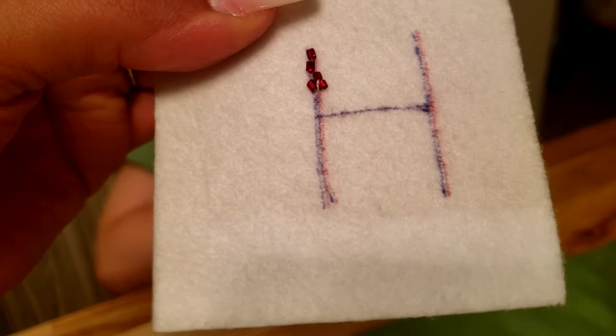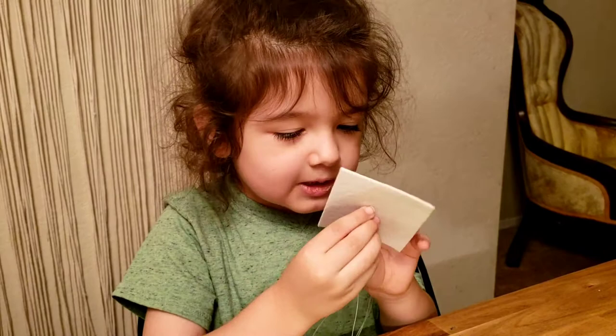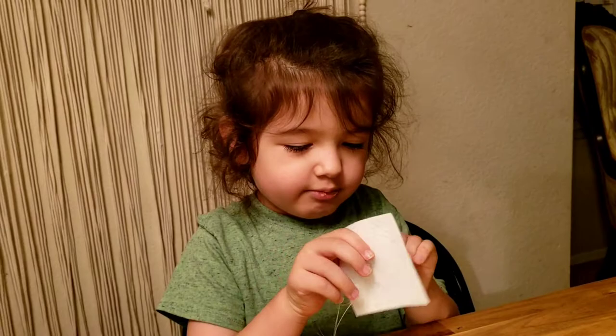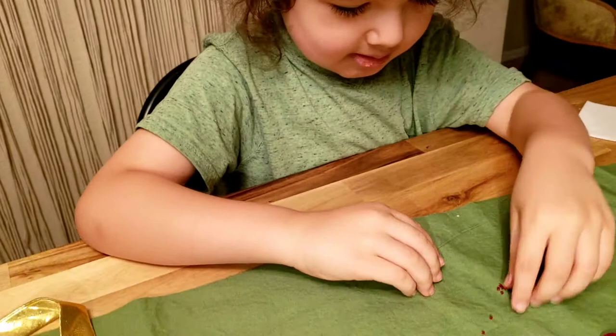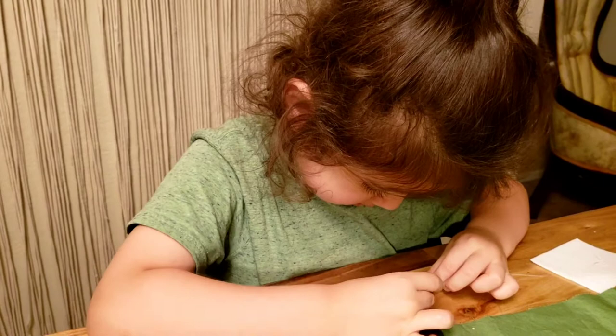Good job. Are you excited? Yeah. Yes, I did it. I got it. Finally. What are you? A hundred. Good job, Hunter. It's easy for me, don't ask me. It's easy for you, don't ask you. I dropped another one. You dropped another one. That's okay. You're so good. So proud of you. Yes, I did it. Good job.